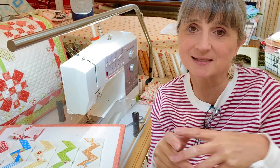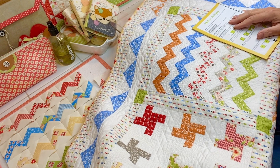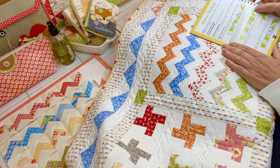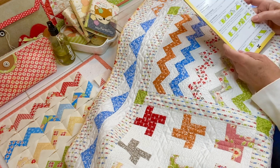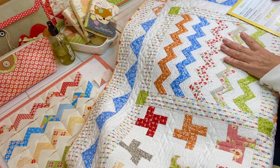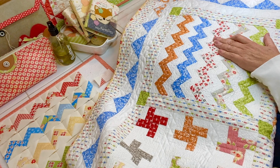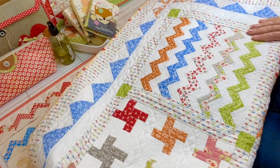Welcome back to the Stitchery Sampler! This week we are on Block 10 — can't believe we're this far. This one is called the zigzag block, and I know it's not a favorite. Many of you are dreading it given all of these little flying geese. I just wanted to talk about it a little bit, so let's look at this block up close.